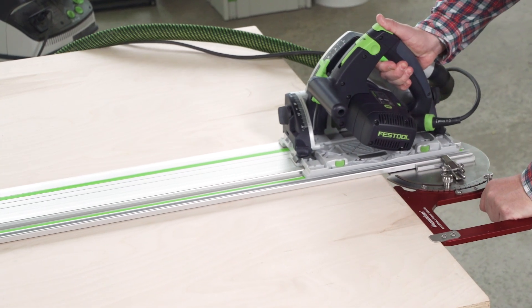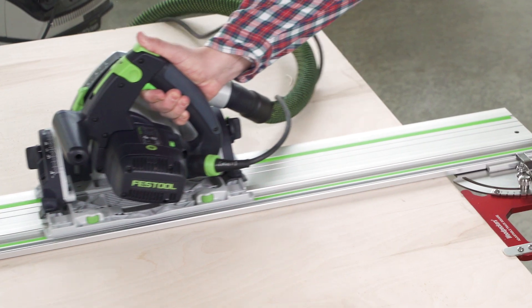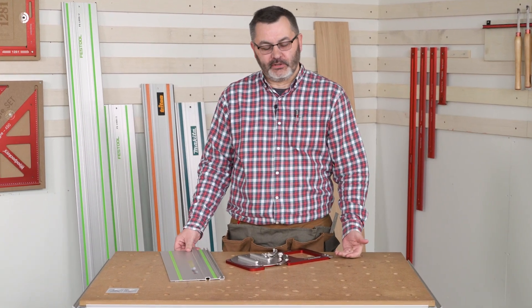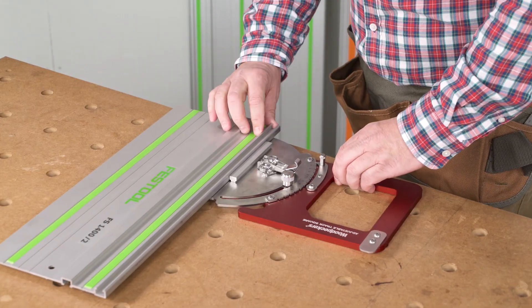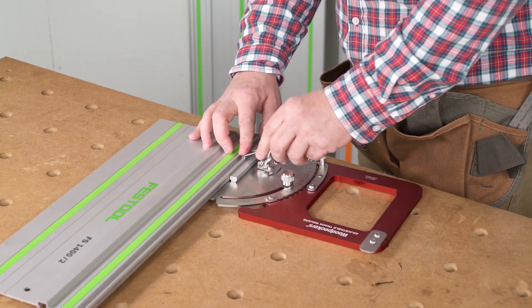Track saws and guide rail systems have revolutionized the way we cut sheet goods or lumber, either on the job site or in the home. Our adjustable tracks are super easy to set up — you just slide the guide rail on and then latch securely.